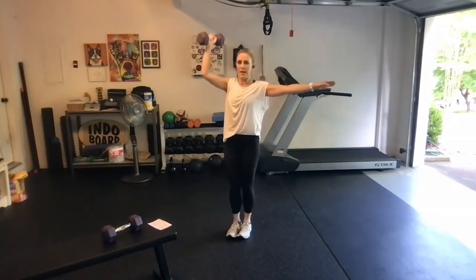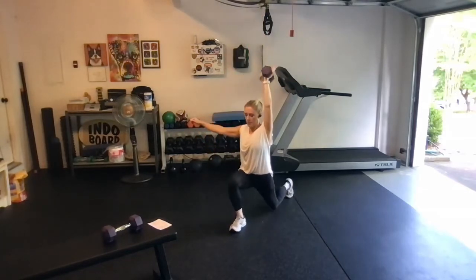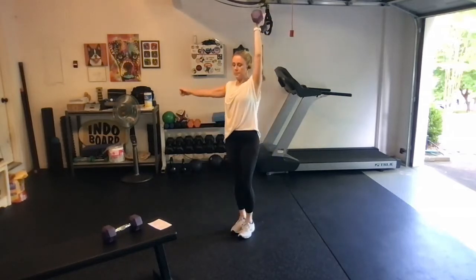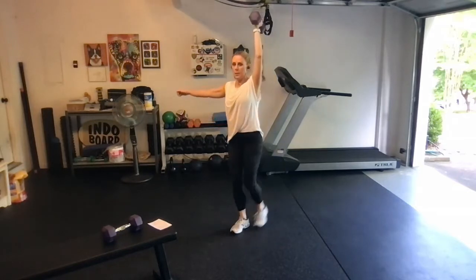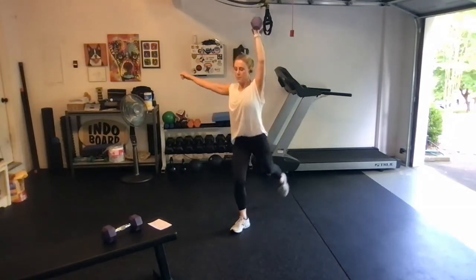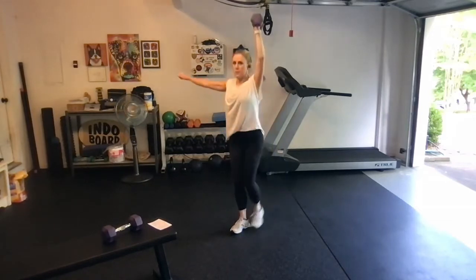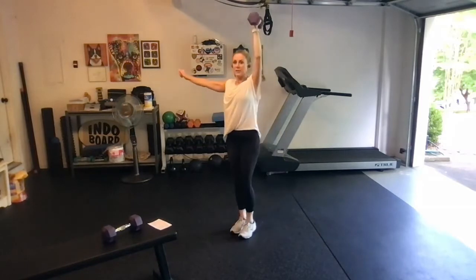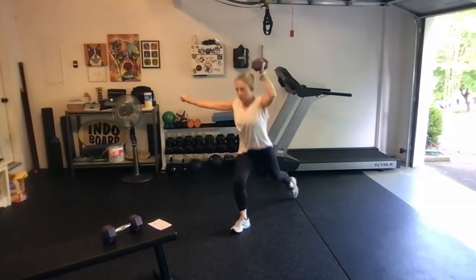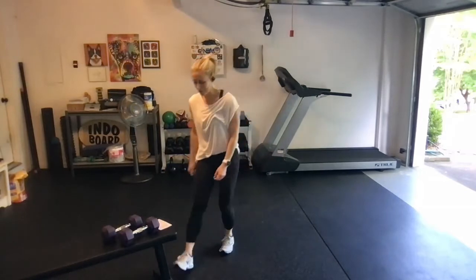When you finish 10 on that side, pull the dumbbell down, switch sides, go 10 on the opposite side. Step back, drive through that front heel, step together. We got four more. Last two and last one. Pull it down, drop the weight for a second, shake it out — you're probably feeling it in your shoulders at this point.